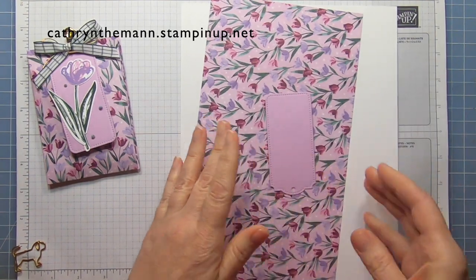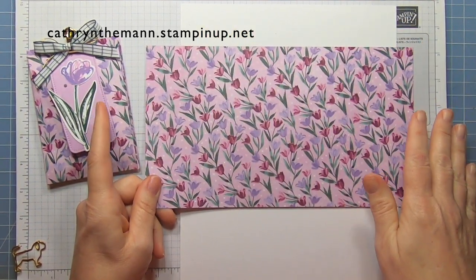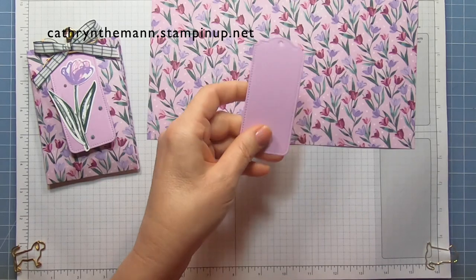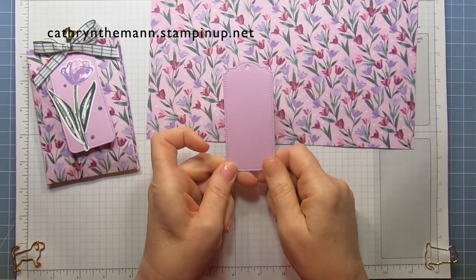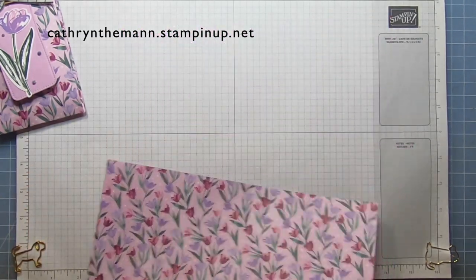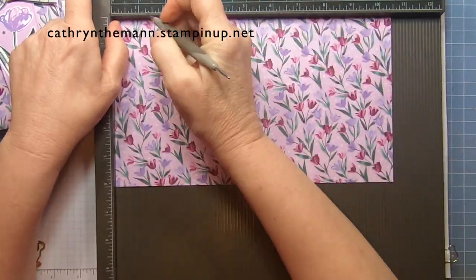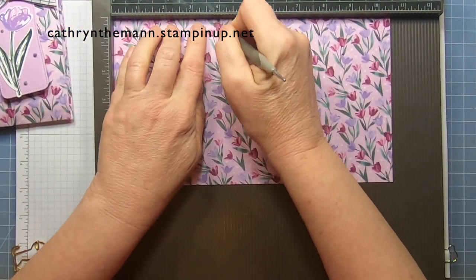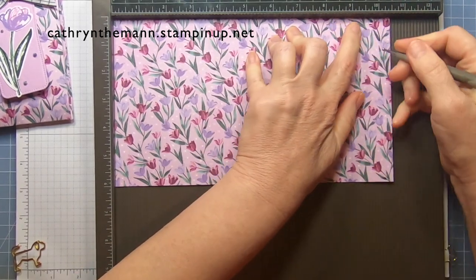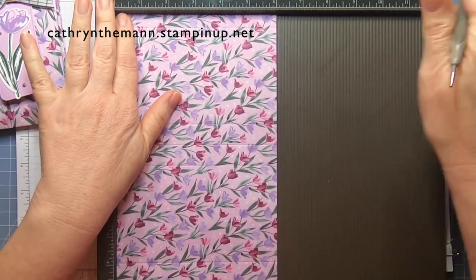We don't need too much for this. We need a sheet of the designer series paper with the pattern — in landscape orientation, that's ten and a half by six inches. We also need some basic white for stamping and one of the largest tags made out of Fresh Frasier cardstock. For scoring, put it on the ten and a half inch side: score at one half, then four, four and three quarters, five and a half, nine, and nine and three quarters. Then turn it to the six inch side and score at one.